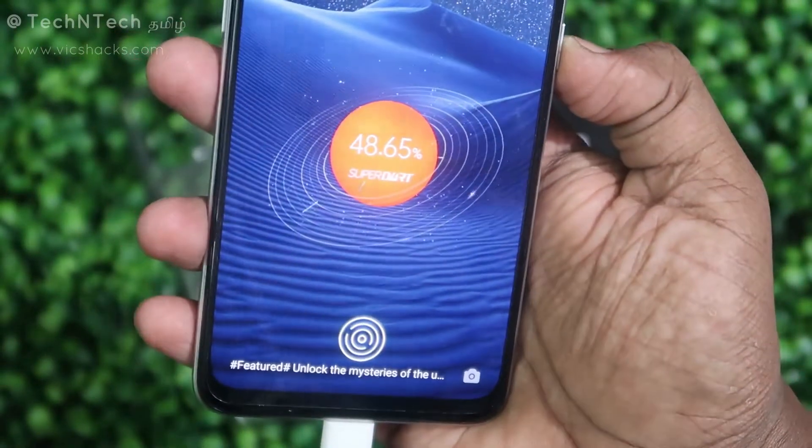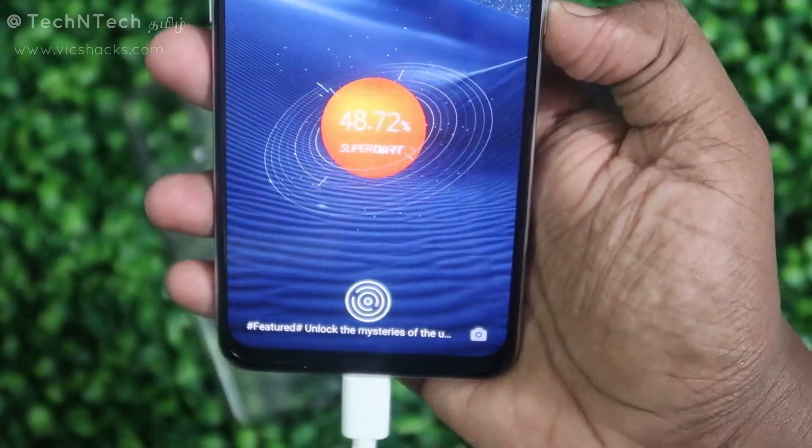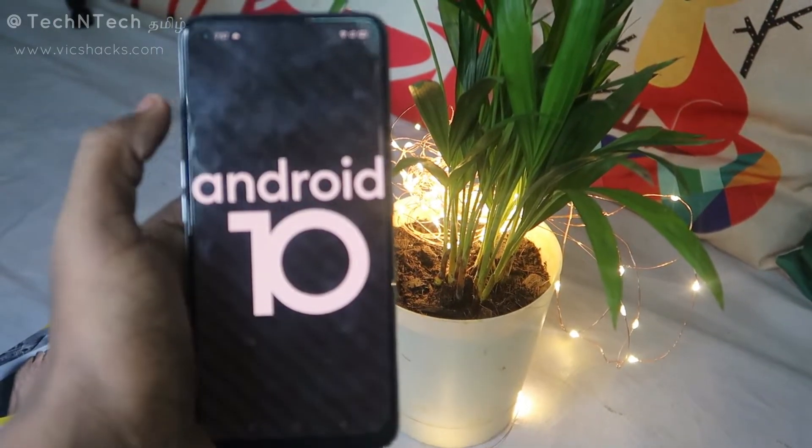This smartphone has a 4500mAh battery with 65-watt fast charging support, and runs on Android 10 based on Realme UI version 1.0. The Realme UI 2.0 update is already on beta and the stable update is expected around January next year.